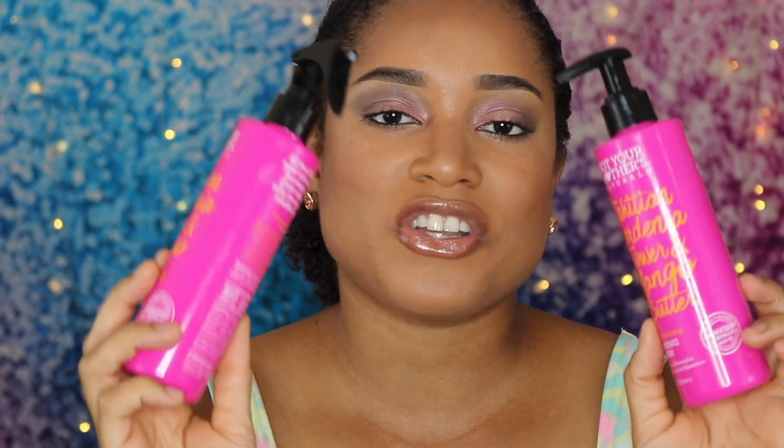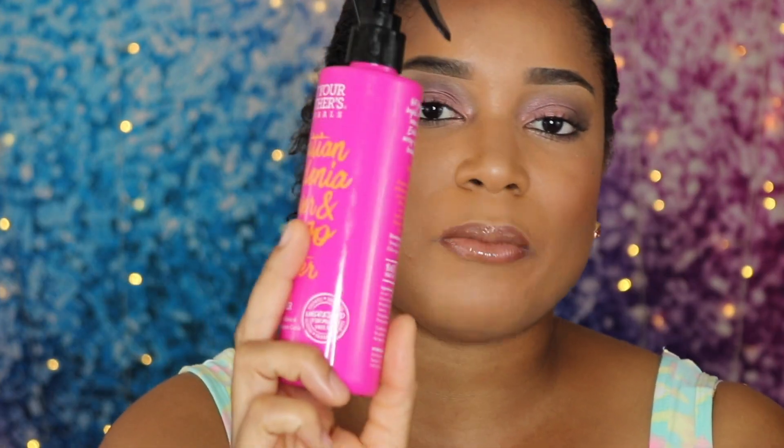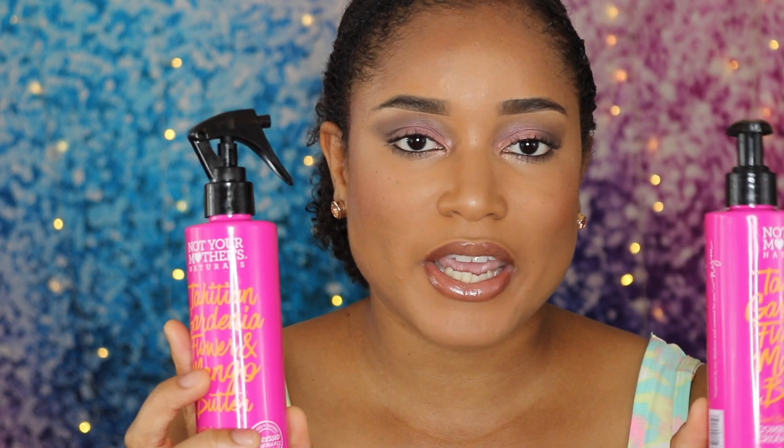My two favorite moisturizing products are these right here. This is the Not Your Mother's Curl Defining Detangler Spray, and this one is the Not Your Mother's Curl Defining Combing Cream. After I wash my hair, I put the combing cream on first and it detangles your hair like a breeze — your tangles will just melt away. I put the spray on as a moisturizer and leave-in. I only apply these once a week when I wash my hair, and then throughout the week I apply the water mixture to reactivate the products and add extra moisture. I absolutely love these. They're my staples and I keep buying them — it's like my fifth time repurchasing.